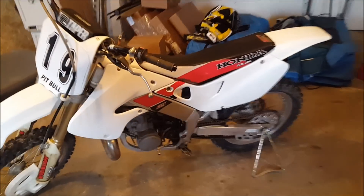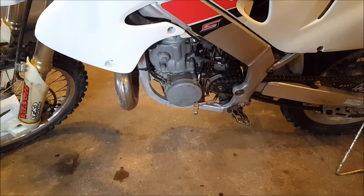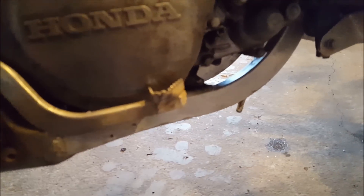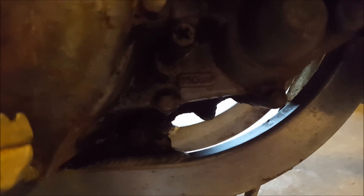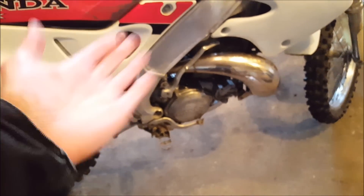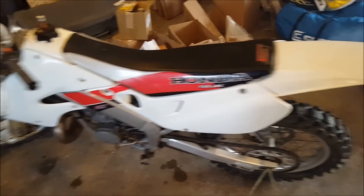I'm going to hurry up, set up the bike, let it run for a while to get it hot so the oil comes out pretty easily, and then put the new oil in. It takes 850 cubic centimeters — let me confirm that — yep, 850. So I'm going to get it fired up and then we're going to do the oil. Alright, let it warm up a little bit and then we're going to drain out the oil.